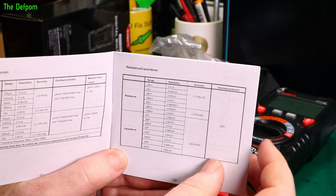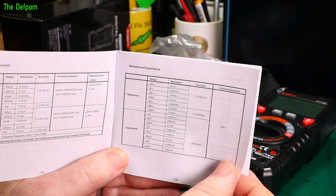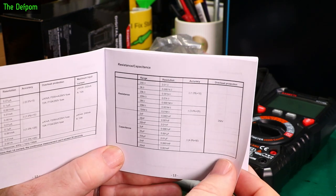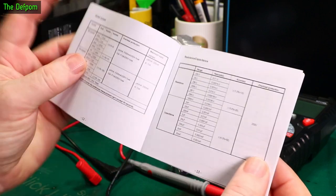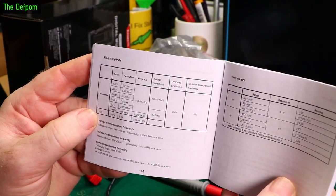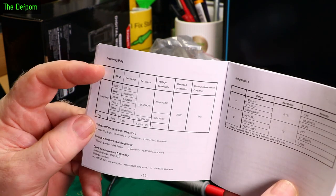Resistance is 1% plus 15 counts, apart from higher ranges which go up to 100MΩ — quite surprising — at 3% plus 25 counts. Capacitance up to 20mF at 4% plus 50 counts. 250V maximum voltage on those modes. Frequency and duty cycle is 1% plus 30 counts, or 3% plus 30 counts. Frequency measurement up to 10MHz.